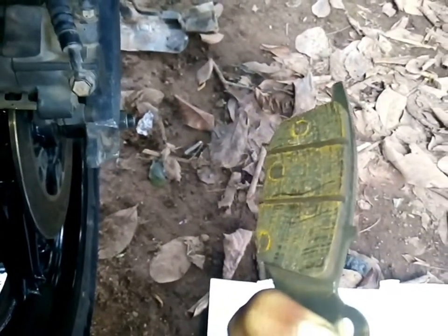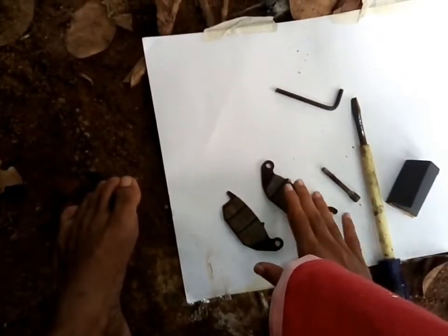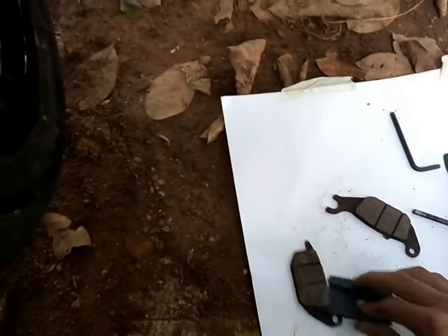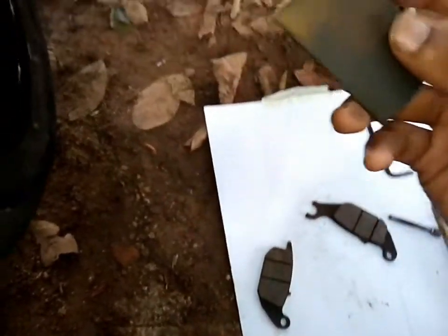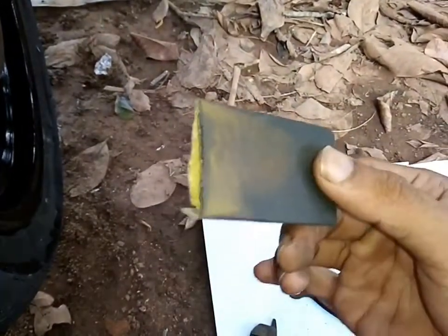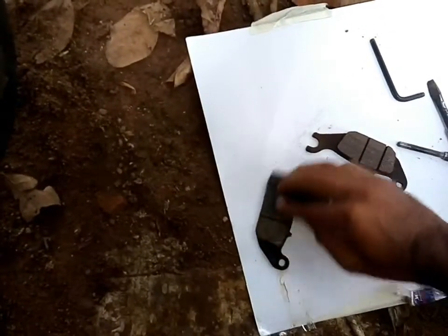Here you go — the second one. As you can see it's very rusty and we have to wipe these down first so that it's flatter. Now you can see I am wiping down the brake pad. You can use almost any grade of sandpaper; I would mostly recommend about 100 to 200 grit, which would be fine to do the job.